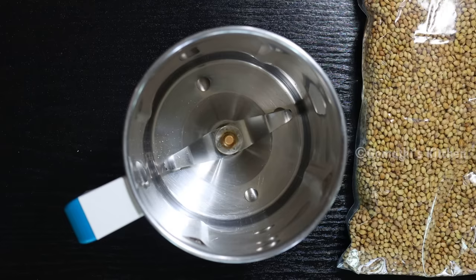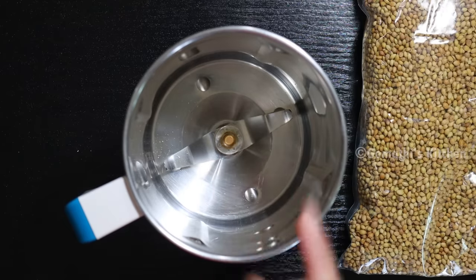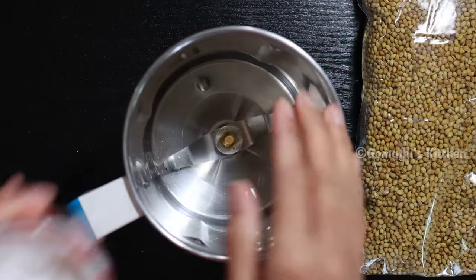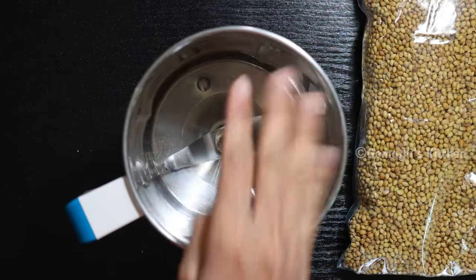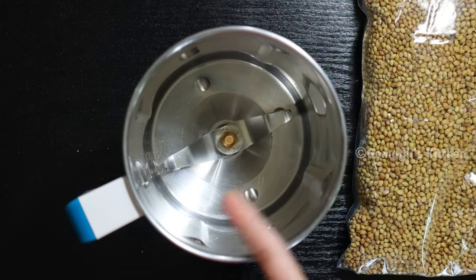If you want to share the two sides, put it in the mix. Put it in the mix and put it nicely. The blade is very sharp. If you put it in the mix, you will see how nicely it comes together.